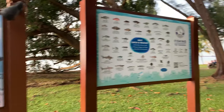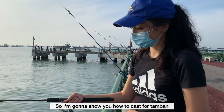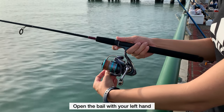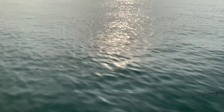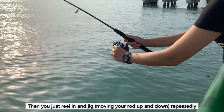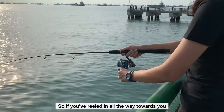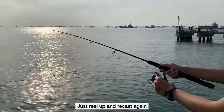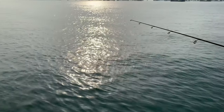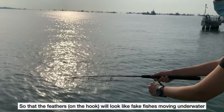So this is Perlot Jetty, and these are the various catches that you can find over here. I'm going to teach you how to cast for tambang. Firstly, you hold the rod with your right hand, use your index finger to hold the line, and make sure that the line is towards you. Open the bail with your left hand and cast. Then you can close the bail — don't have to go all the way down. Then you just reel in the jigs. Jigs means you just shake your rod up and down.